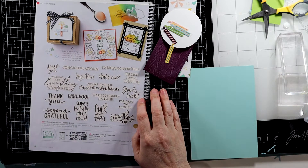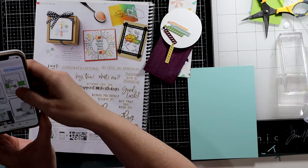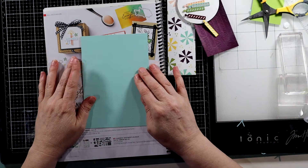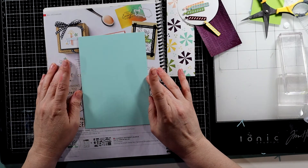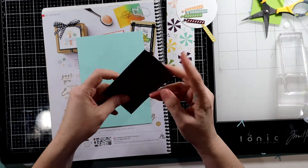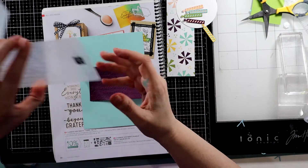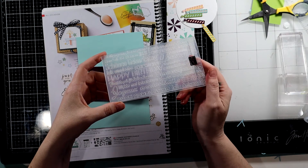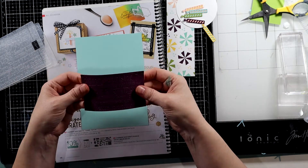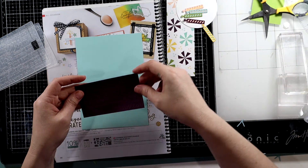So I have a sketch that I want to try — oh, I think I lost it. I'll have to figure it out and recreate it. So I'm starting with a layer of Pool Party that is four and three-quarters by six and three-quarters, and then look at this really cool embossing folder. It has all of the happy birthdays in different languages. So I cut that at two and a half by four and a quarter.